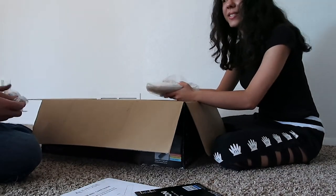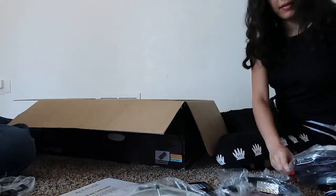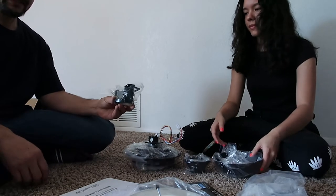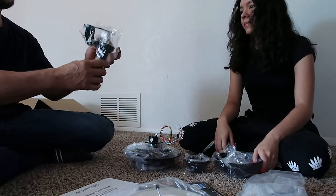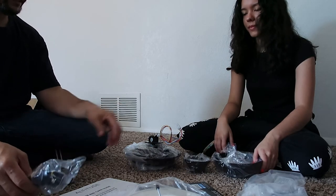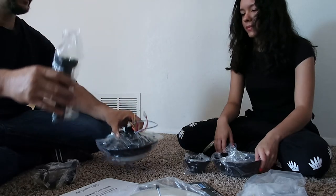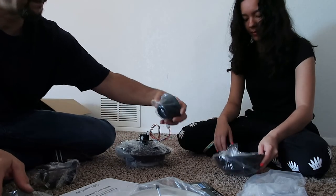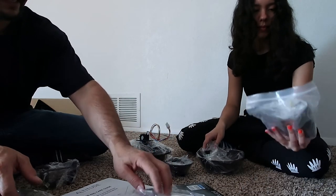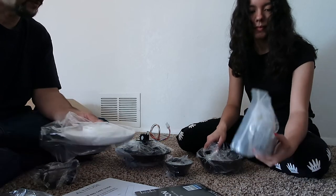We're just unboxing the new one now. This is the bracket for the base, here's the extension — it goes onto the base — and then this goes onto the extension as the motor blade. These are just the covers. There's the light — this is the light, a simple little light thing.